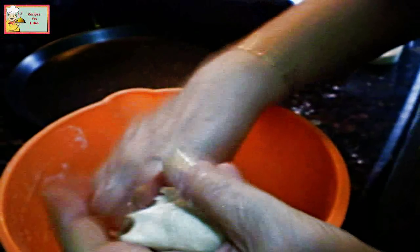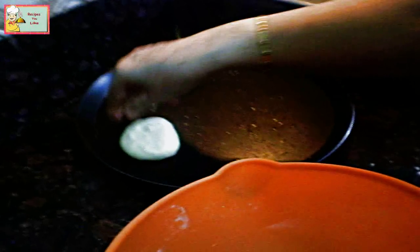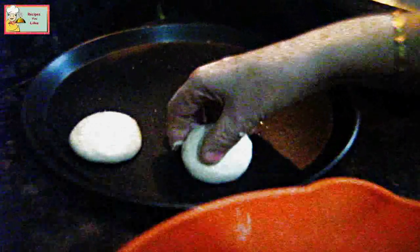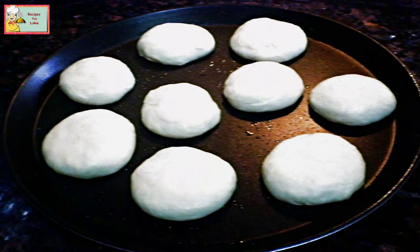Now make balls out of the dough. If it still feels sticky, apply some oil over your hands. Make any size of dinner rolls you want and put them on the greased tray, keeping a bit of distance from the walls and between the buns. A total of nine balls are ready.